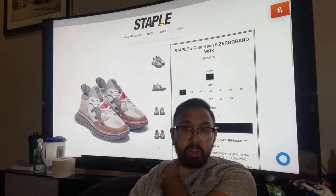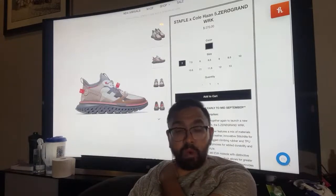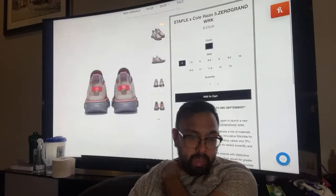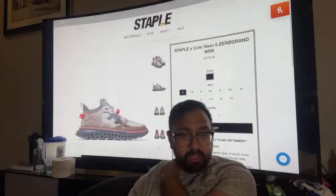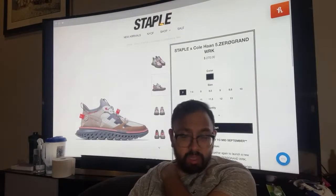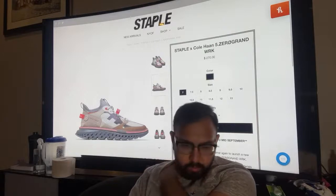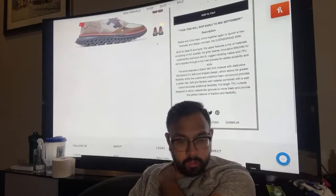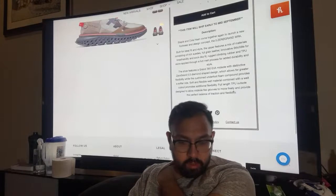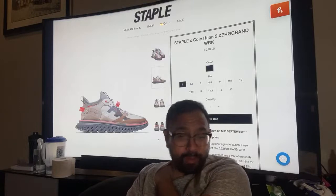Here's a closer look at the other colorway — I like this one more than the friends and family one. But still $270. Also, this item ships early to mid September, so it's not even available yet. That's very odd. Anyway, very short stream, interesting result.